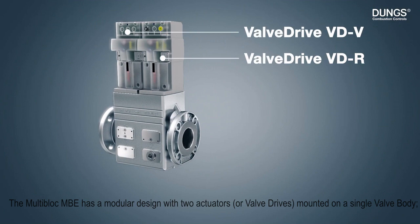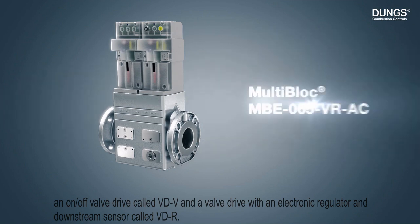The Multi-Block MBE has a modular design with two actuators or valve drives mounted on a single valve body: an on-off valve drive called VDV, and a valve drive with an electronic regulator and downstream sensor called VDR.